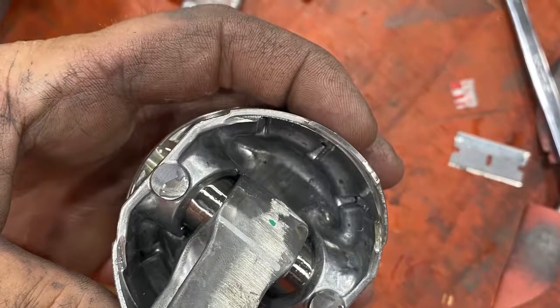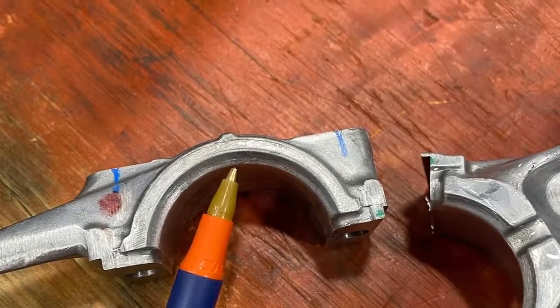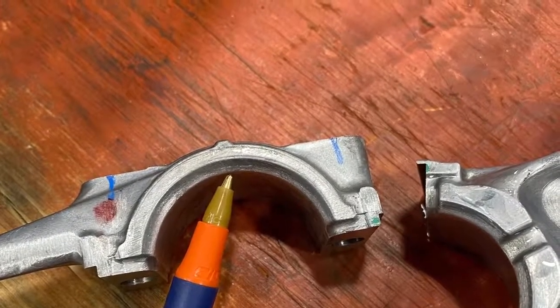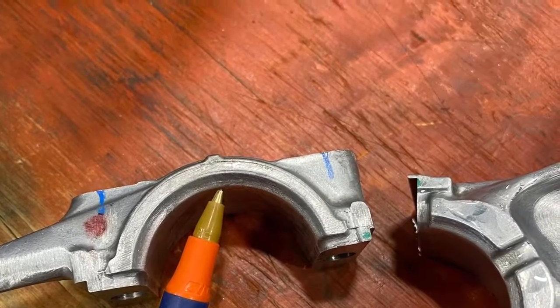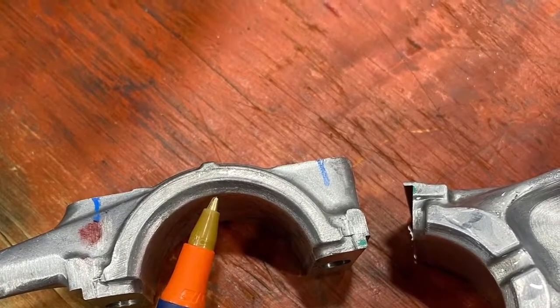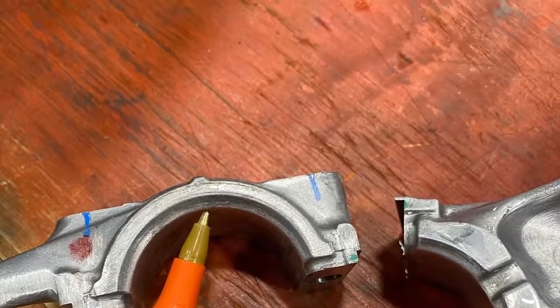Now on the rod, we like to break that edge just a little bit with a piece of sandpaper so that the oil can get between the rod and the crank journal. Just break that edge ever so slightly.